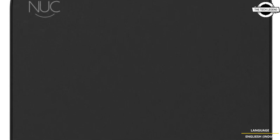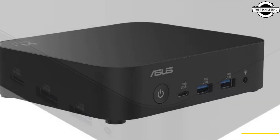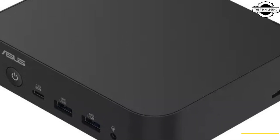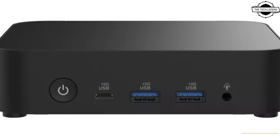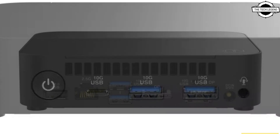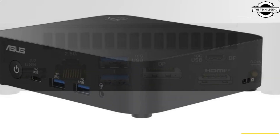Asus is launching the new NEC 14, now featuring a very low power architecture. The NEC 14 Essential is the bottom line of the family, offering the lowest specifications and the most basic functionality. Asus has chosen the Alder Lake-N Refresh series for this system.